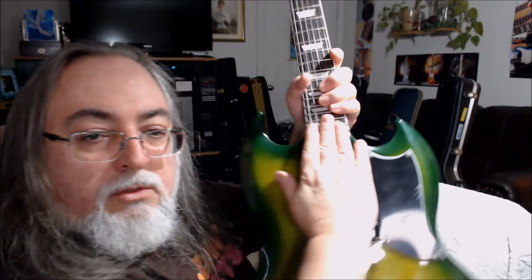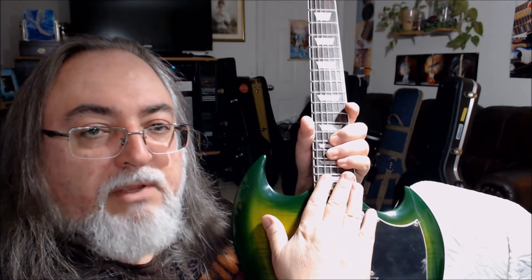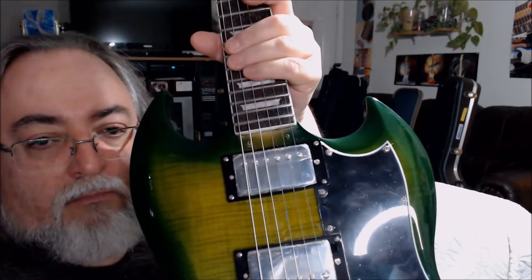But minor problems first. You won't believe what was underneath that little piece of black pickguard material at the base of the neck. Nothing — just a couple of screw holes which were poorly drilled to begin with and frankly messed up the finish right there.